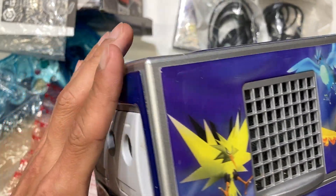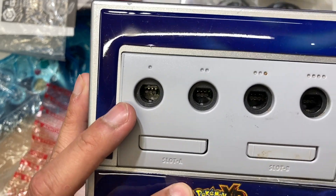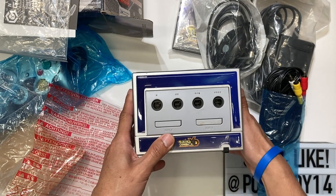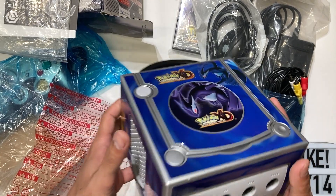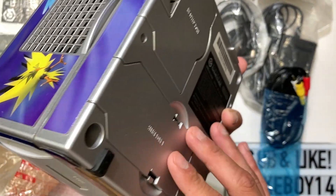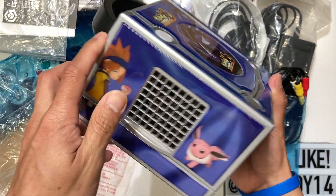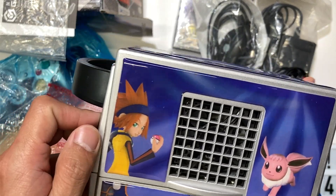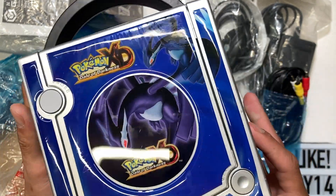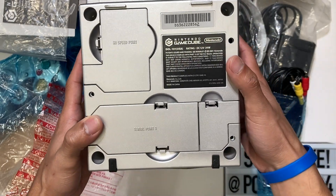Here's the Pokemon XD Gale of Darkness faceplate with a limited edition sticker — the sticker is old so it's coming off now, but it's still beautiful. On the right side you've got the legendary birds and four controller connectors, plus the Gale of Darkness logo. Without these cool stickers the console itself is just silver — nothing too special. You can also see Eevee and the trainer featured on there.